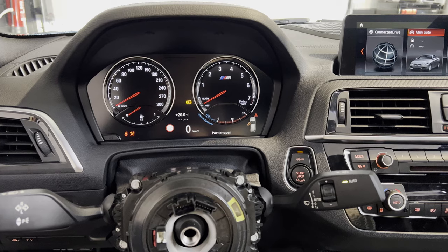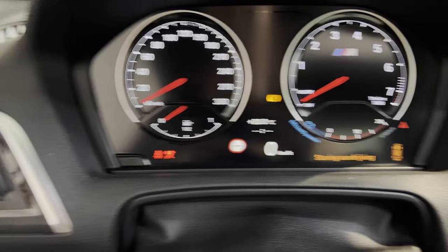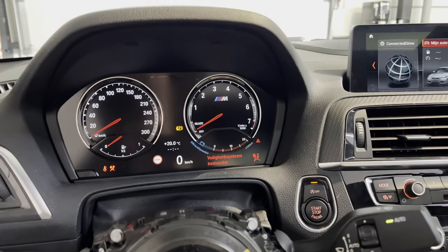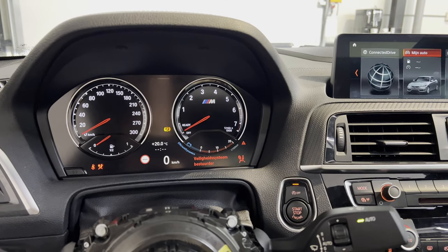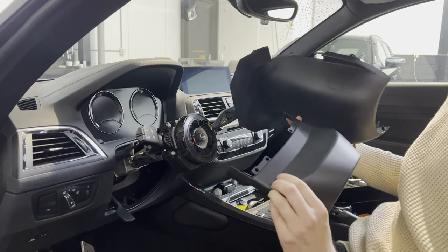All right, so this is after starting the car. As you can see, the rev counter doesn't work and the fuel gauge doesn't work — it even thinks its convertible top has a malfunction, which the car obviously doesn't have. So it's necessary to code it to get it working properly. First, however, we're going to install the steering wheel cover trim.